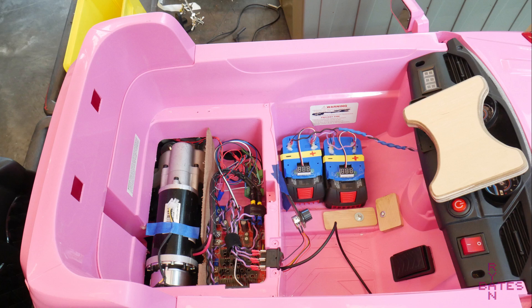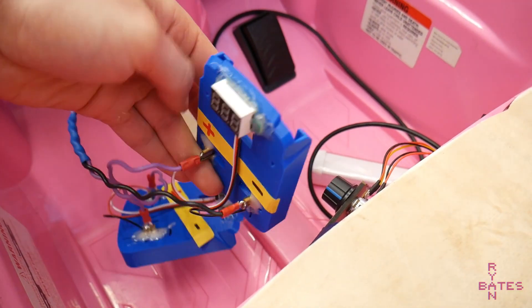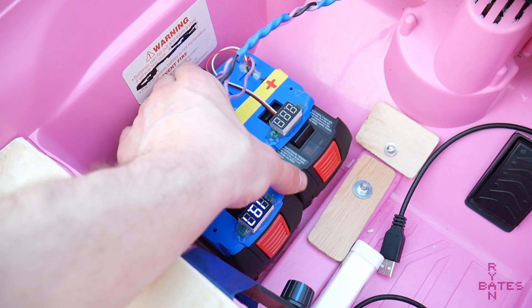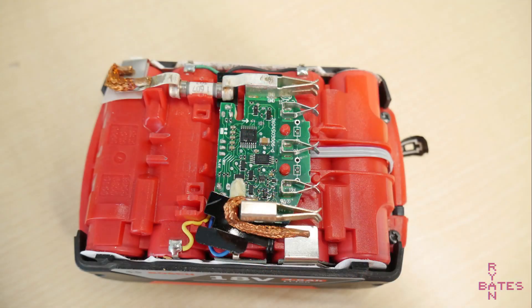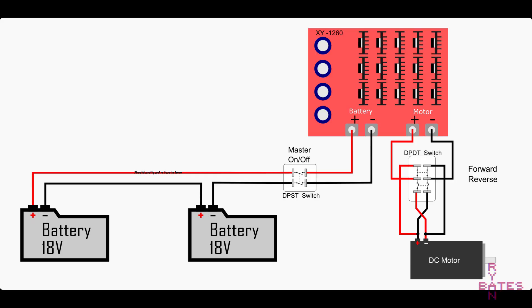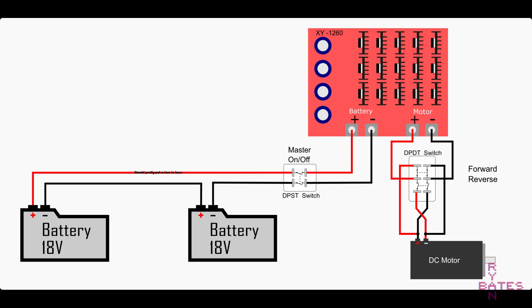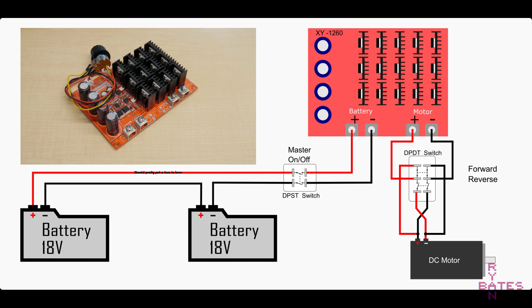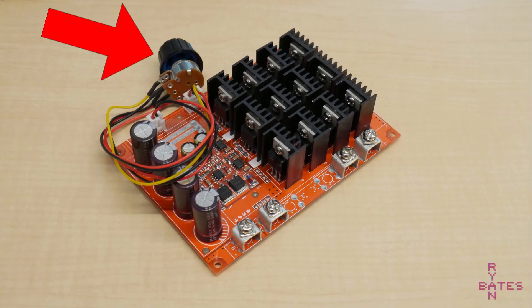Now onto the electrical part. We need to figure out the power source, and I'm cutting corners again here. The power supply will be two cordless drill batteries — all the hard work of battery pack management and charging is already done, and you're going to need these anyway to complete this build, so they're a technical freebie in our bill of materials. Two batteries in series give us slightly over 40 volts at full charge. Here's a wiring diagram of the power unit side — feel free to pause to take it all in. The power unit is comprised of two 18-volt Bosch battery packs and an XY-1260 DC motor controller, rated up to 50 amps or 3000 watts, and so far it's running just fine.